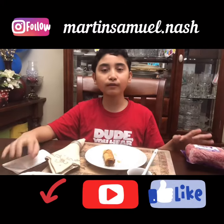Please like and subscribe to Martin Samuel Nash. Bye. May God bless you all.